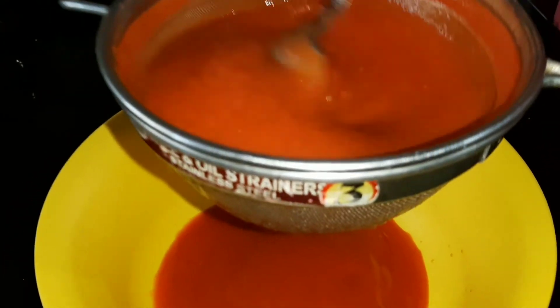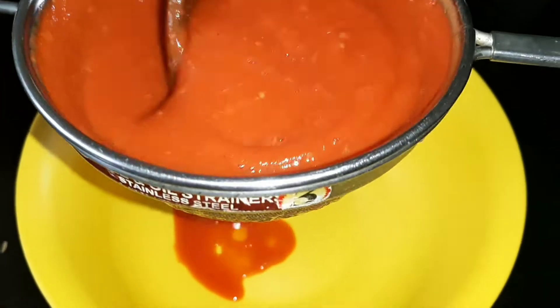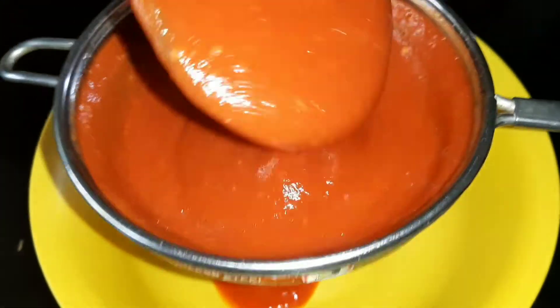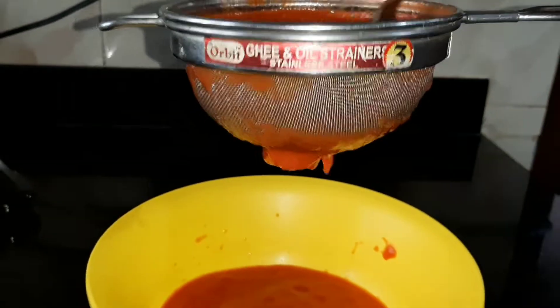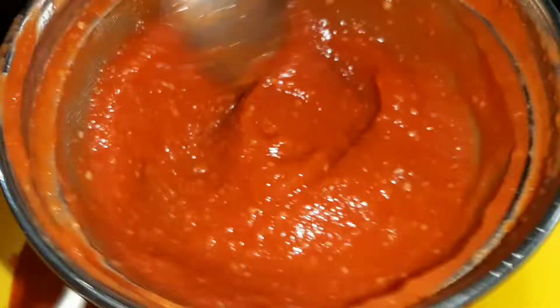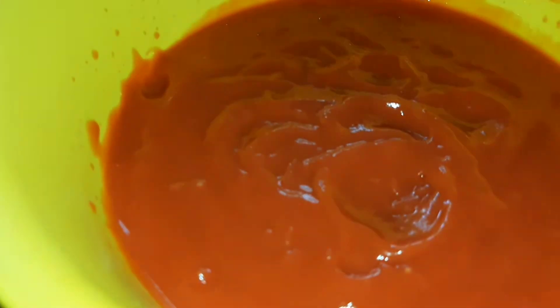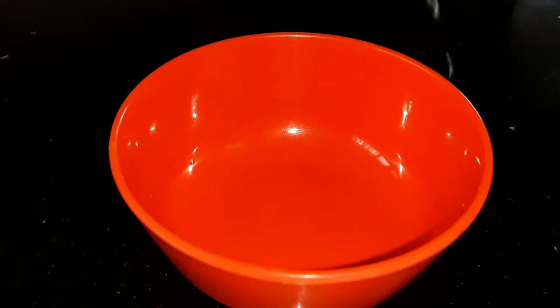I am going to cook the sauce. Now we are ready.